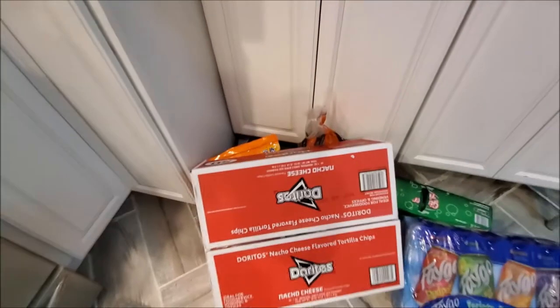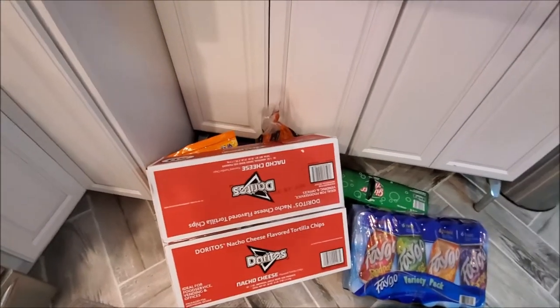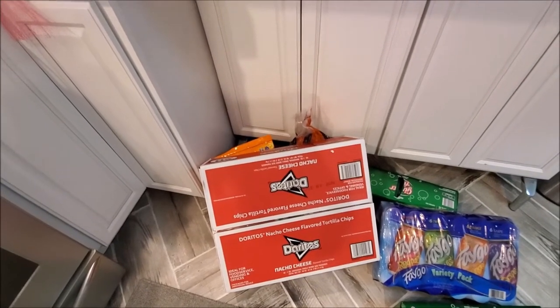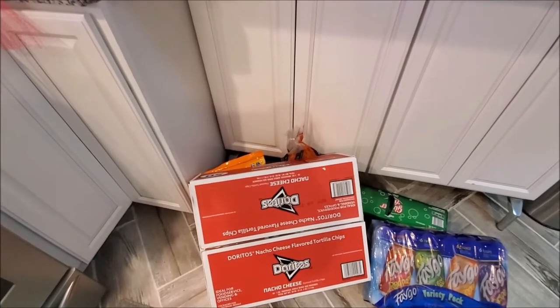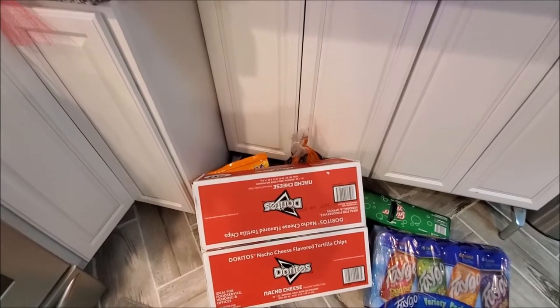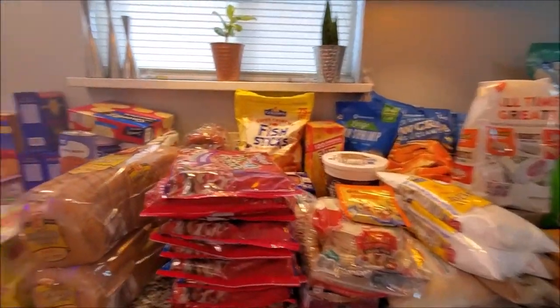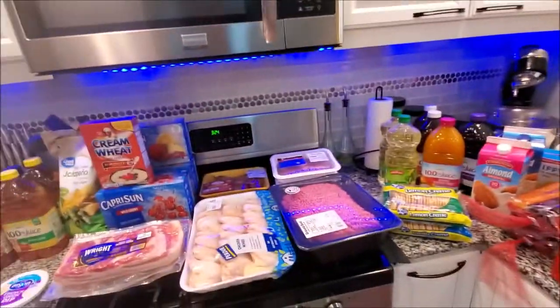He wanted some Doritos so he got the 50-pack of Doritos for snacks and stuff like that. Have you ever had Doritos with French onion dip? So guys, that is my haul - let me get my list real quick so I can share with you guys some of the meals I'm going to be creating.